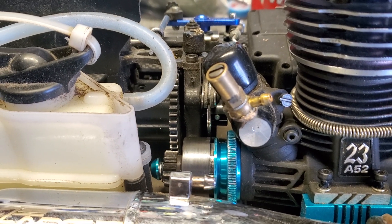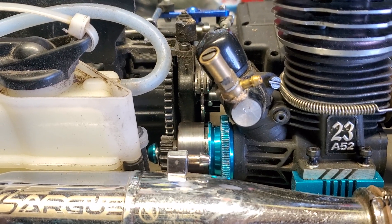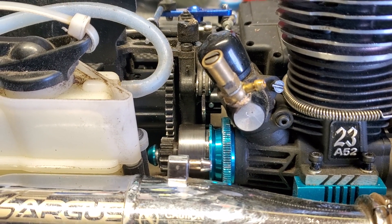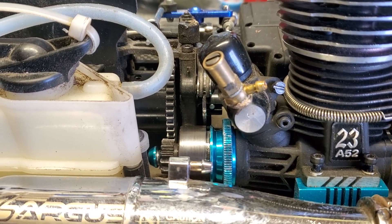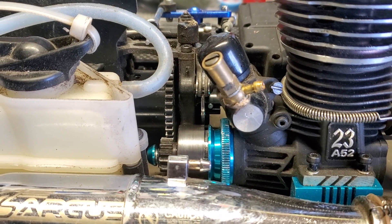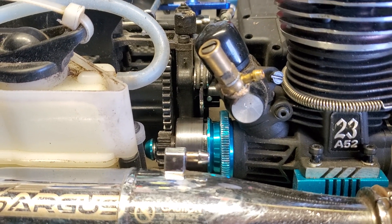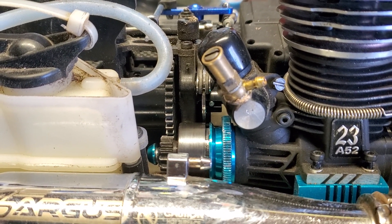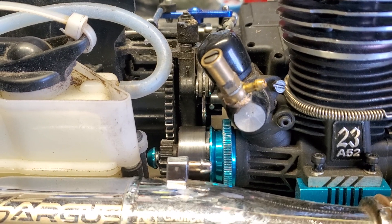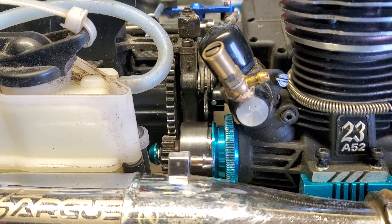This type of stuff happens when you get distracted or you're not paying attention. Make sure, everybody — before you run your stuff — just give it a once over. Check everything out, make sure everything's tightened up where it's supposed to be tightened, and make sure everything is loose where it's supposed to be loose — like your suspension. Make sure your arms aren't worn out but fall under their own weight, and make sure your shocks aren't leaking.